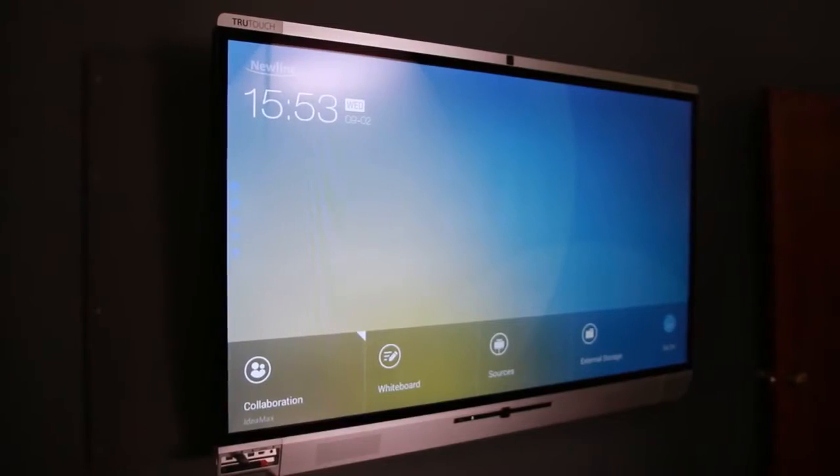The TrueTouch X-Series is the only UC system to feature Newline's TrueFlat technology for a sleek, impressive look that combines advanced technology with elegance.